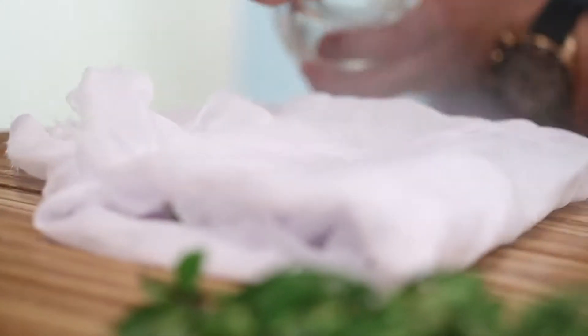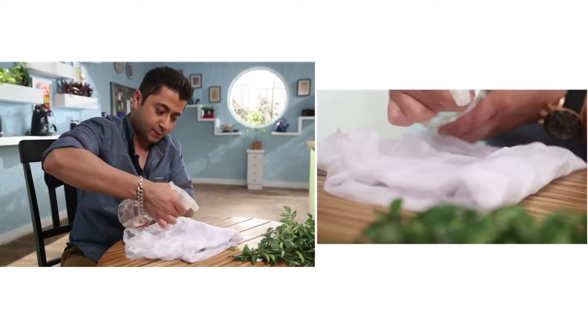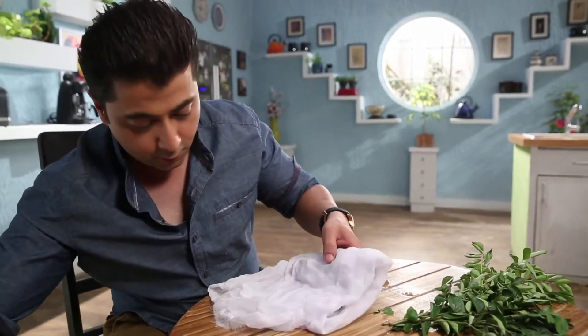Add some more water, and this will go into the fridge. For more interesting and useful tips, watch Cook it up with Prestige.